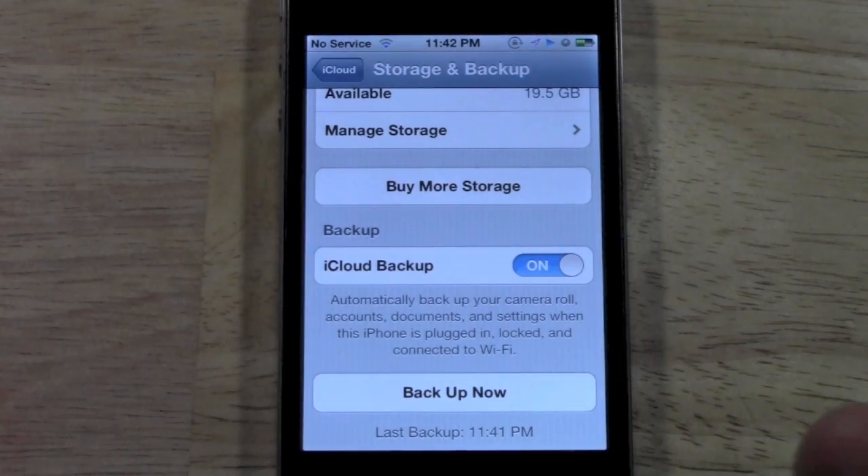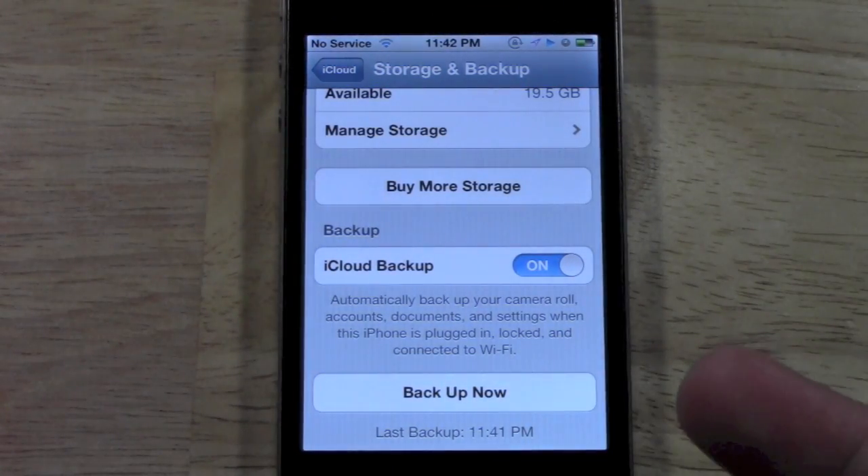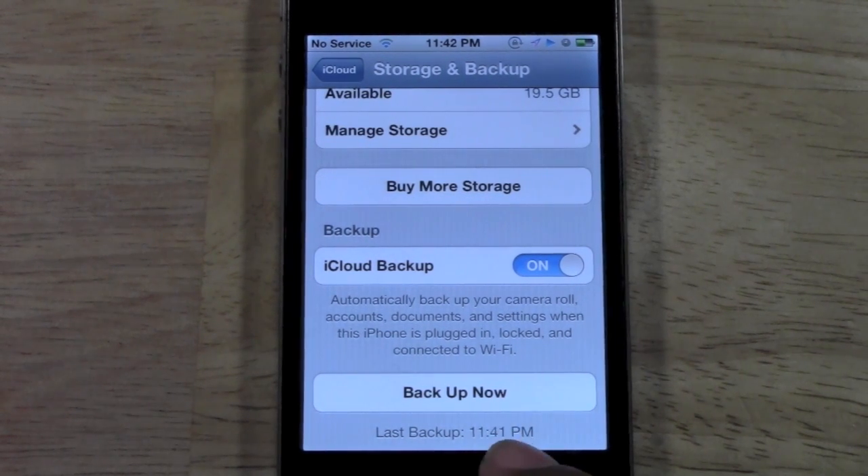The video is going to show you how to do that, so keep an eye out for that. And actually — look, the backup is done! Wow, that was super fast, that's crazy. And it shows the time: 11:41 PM.